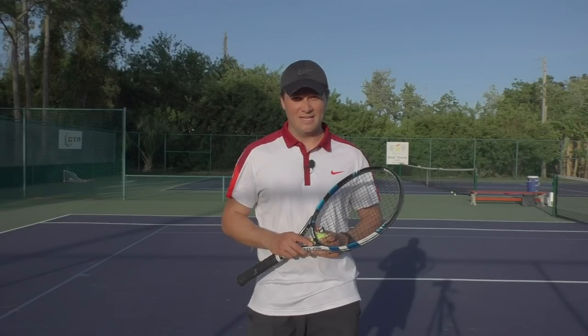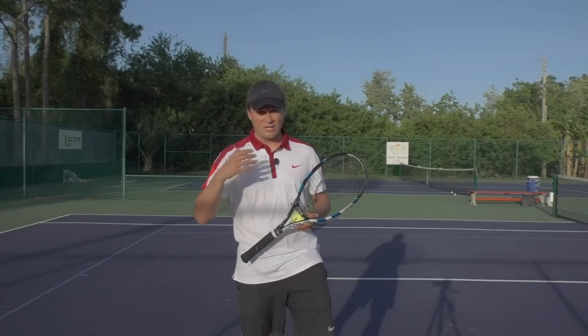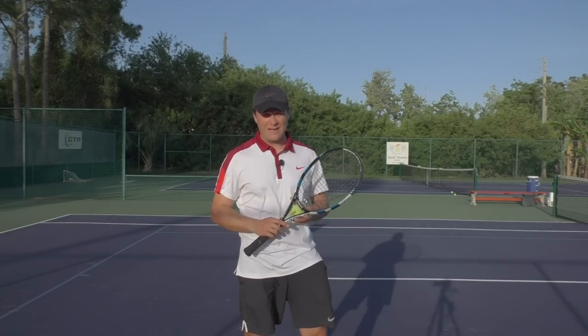Hello, Greg Lissier for Online Tennis Instruction. Here's a serve tip on getting into a good racket drop position, which is very necessary for serve power.